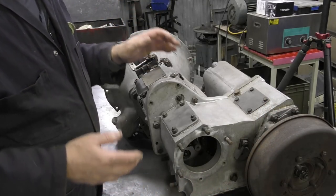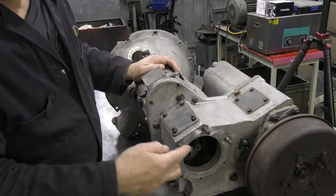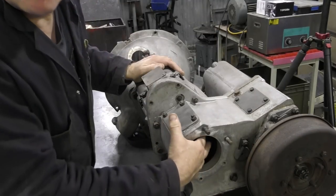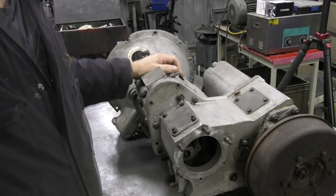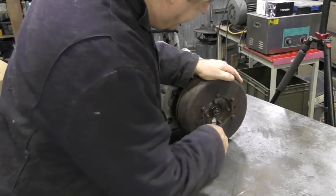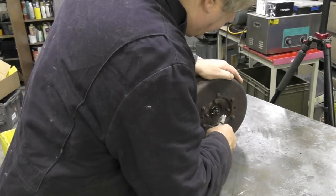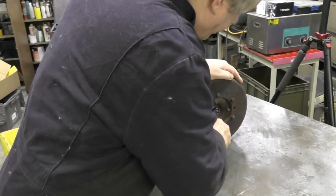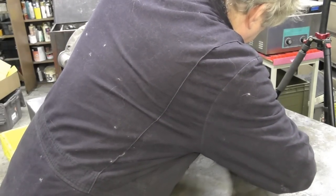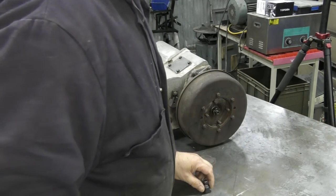We need to take the cover off the bottom so we can spin it over and get the bolts out of the transfer case. There are three bolts here and also three bolts on the inside. To get the handbrake off we're simply going to take out the split pin first - I'm going to destroy it to get it out, but it doesn't really matter, they're cheap enough.